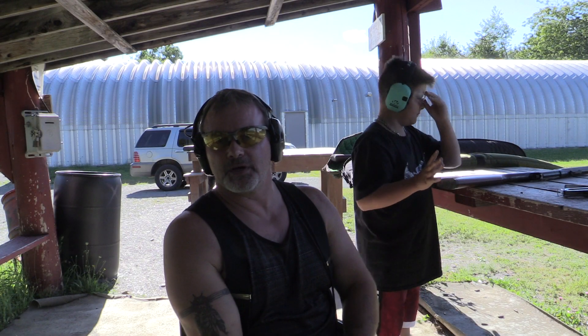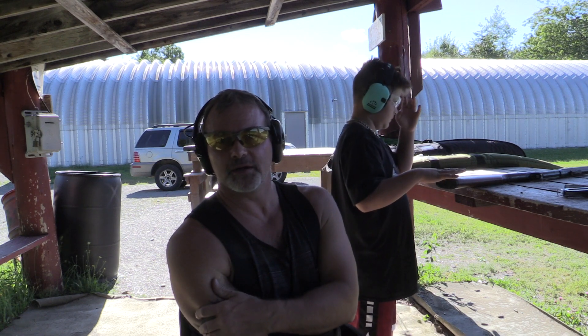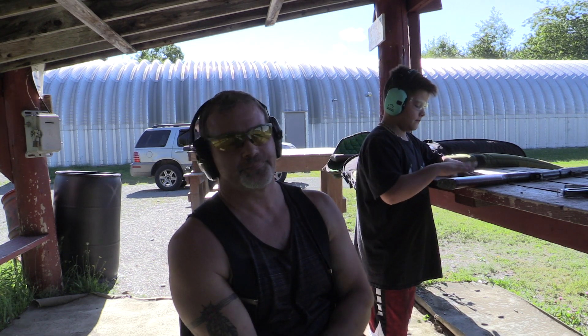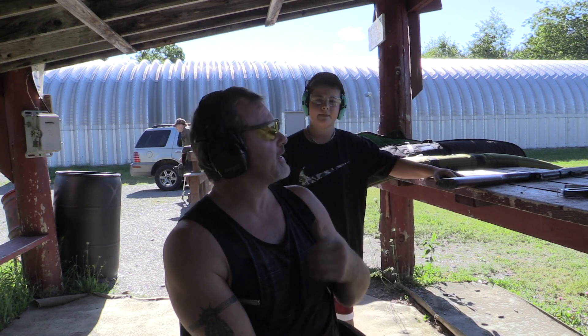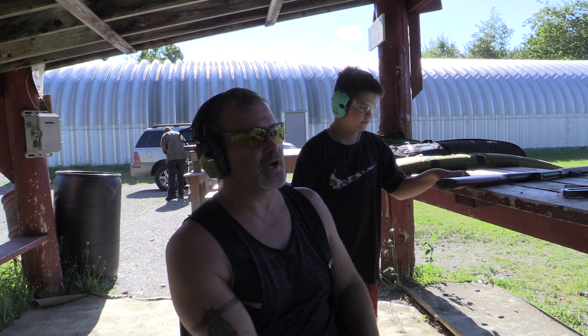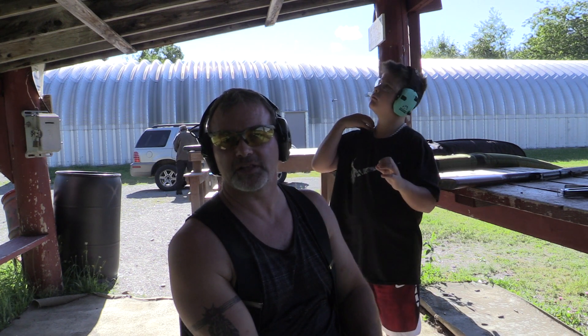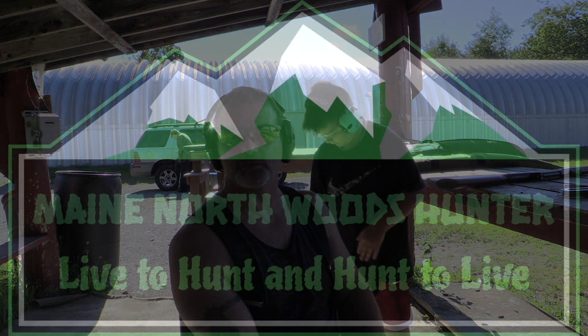Hey everybody, we're gonna do some shooting here. Ron's gonna shoot the 30-30 brush gun and I'm gonna shoot the 45-70 brush gun afterwards. Trying to get him sighted in for deer season — deer season's just around the corner. Ron's gonna shoot the Winchester 30-30 open sight and I've got the 45-70 Marlin with a scope on it. I'm gonna get that one sighted in, so I'll show you downrange when he's shooting.